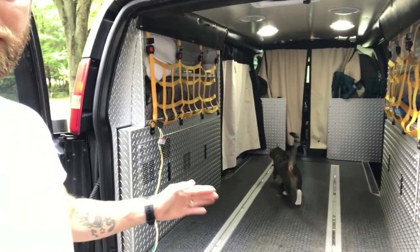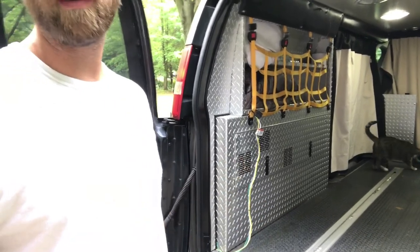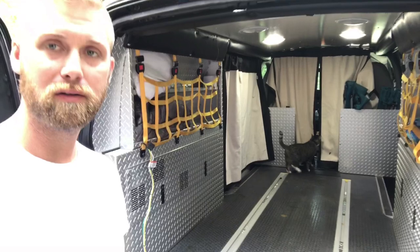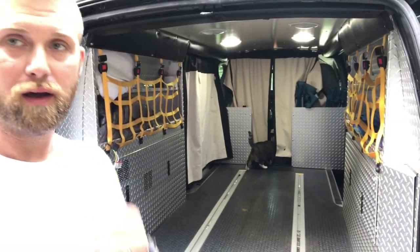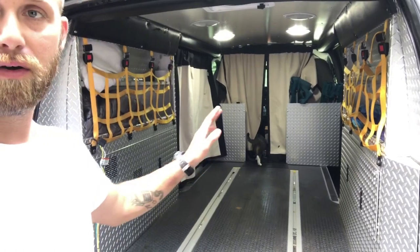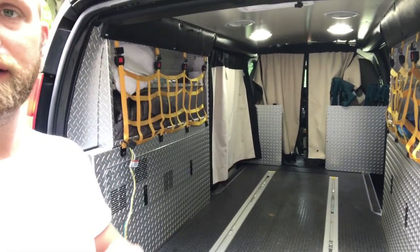Behind me you'll see all the diamond plate, the hard floor. This is pretty much how it was when I got it. It was a mobile medical display unit for a medical company here in Michigan. So they had all the cargo netting and the diamond plate, everything very industrial.